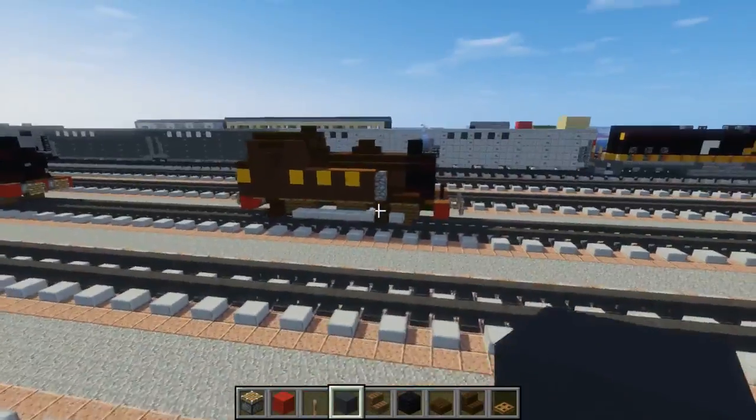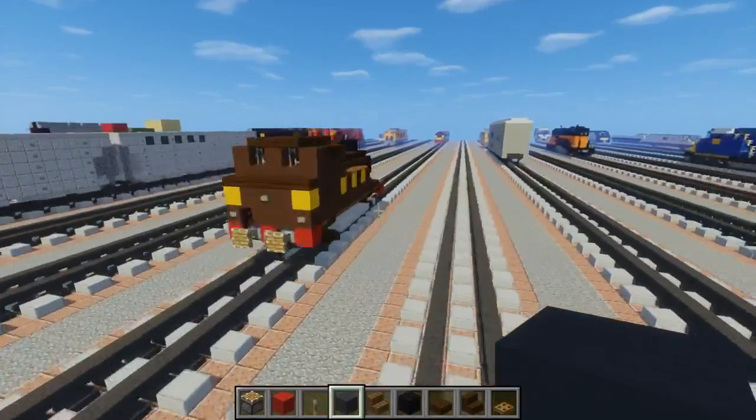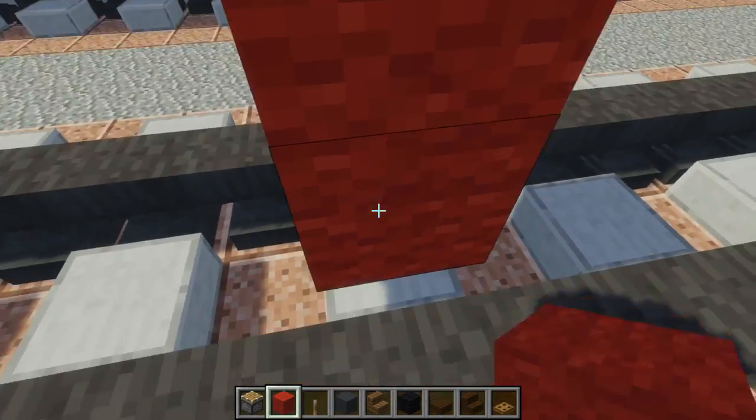It was actually pretty easy to build. A lot of people requested this and I worked on it during the live stream. Let's get started. First off, we're going to take red wool, go to the tracks, two blocks above the tracks, and place the red wool down.